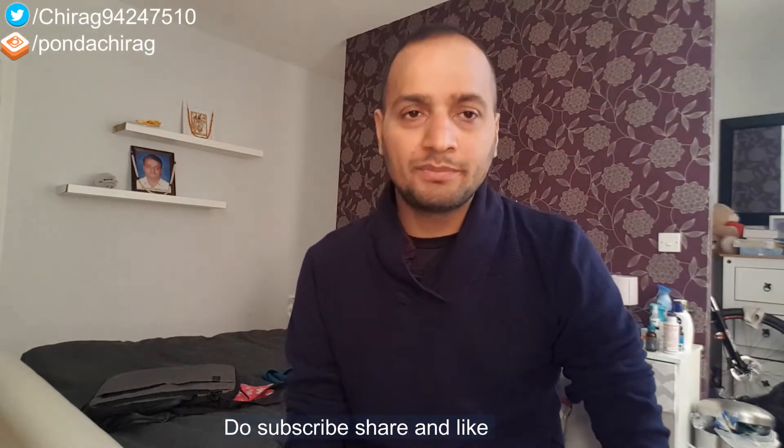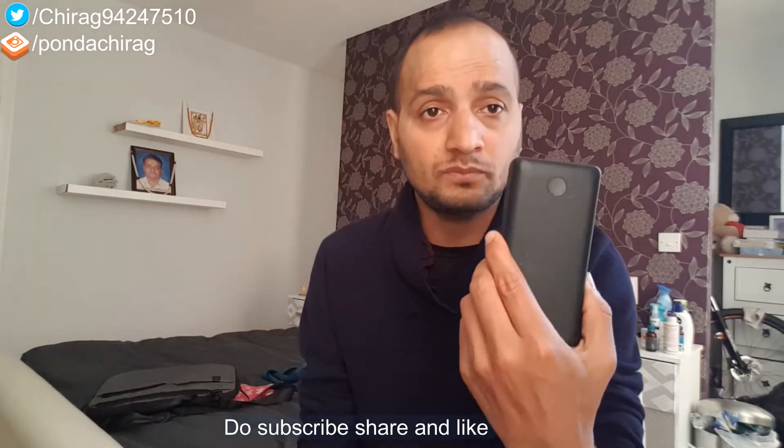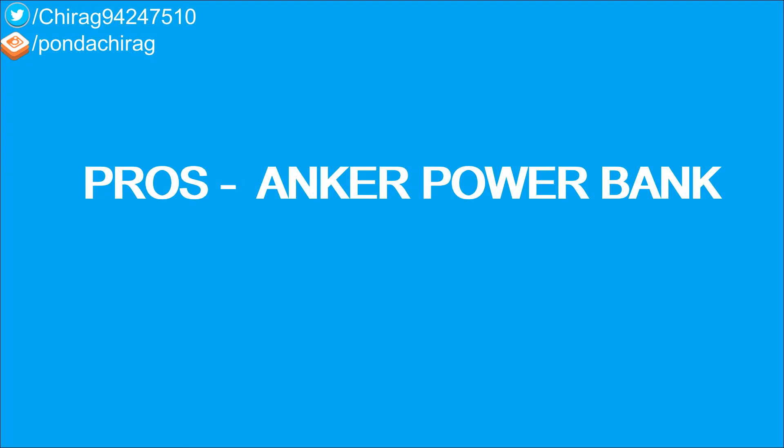Hello everyone, welcome to my channel E4 Everything. In this video I'm going to give you a review about this Anker power bank, which is the 3000 mAh model. Let's see the pros and cons of this power bank.